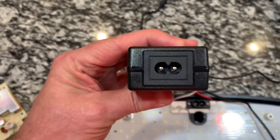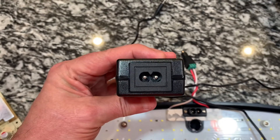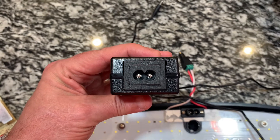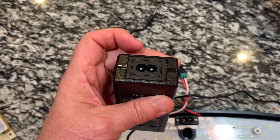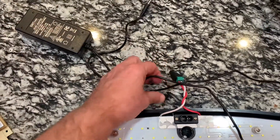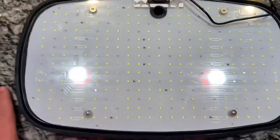Another plus is that it has this AC connector, which is exactly the same as what you see on the Miracle-Gro unit. It plugs directly into it, so it will provide 120 volts AC, switched on and off by the controller, and the output will be the 24-volt DC two-and-a-half-amp supply to the LED assembly.